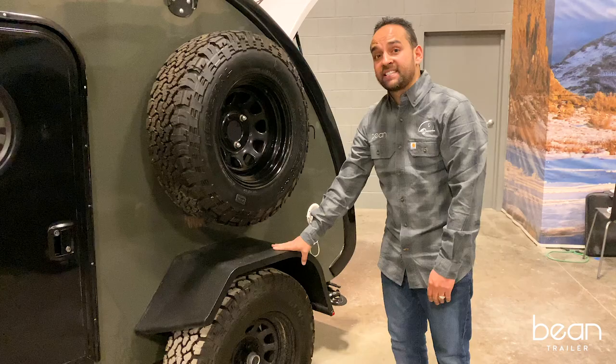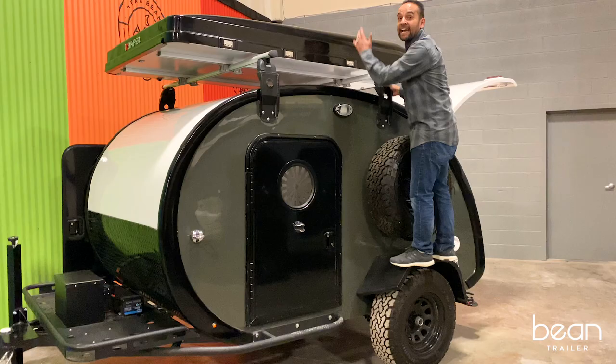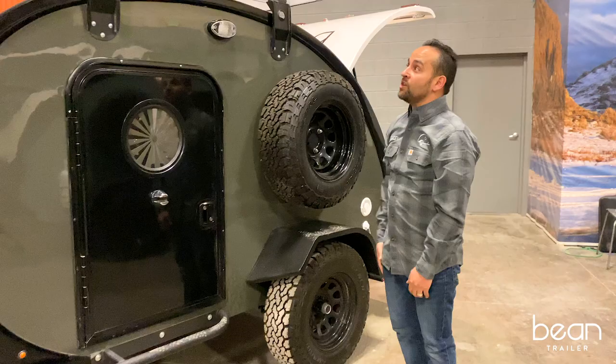The Mean Bean on both sides has stand-on fenders. This allows you to get to some of the higher points — you can step onto the fender and have plenty of support to get to your rooftop tent or any other rooftop accessories that you may want to use.